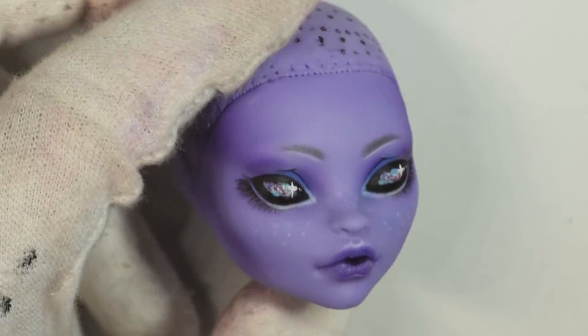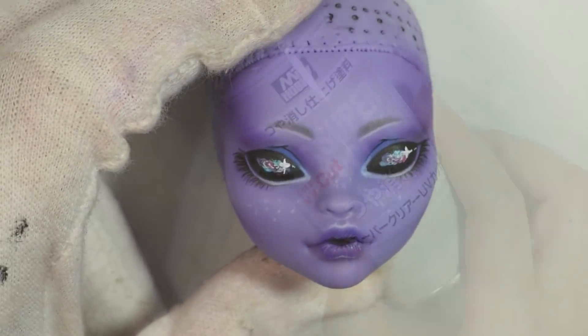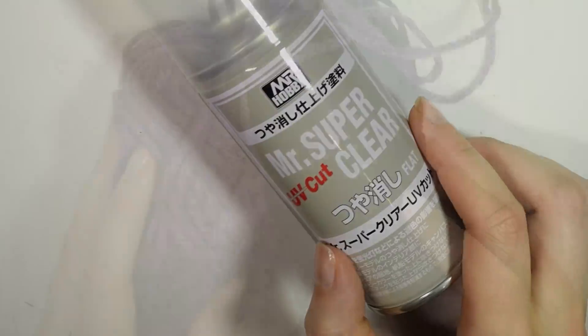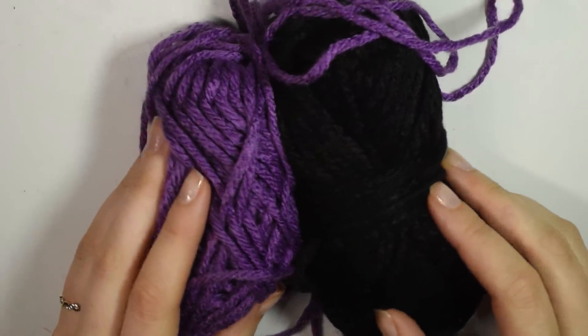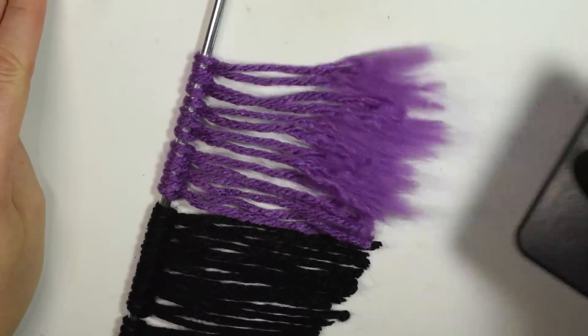Once you're happy with the look of the face, you can give it the final seal and let it dry. For the hair, I used a mixture of black and purple acrylic yarn, which I brushed out and then straightened with my hair straightener to make it into doll hair.